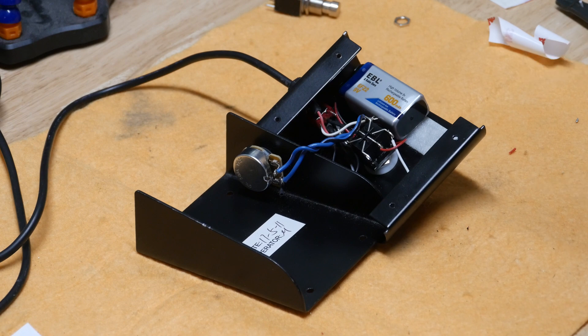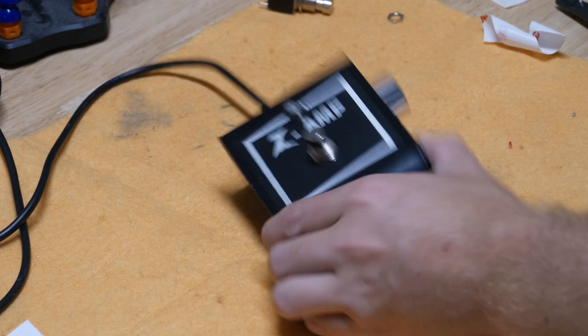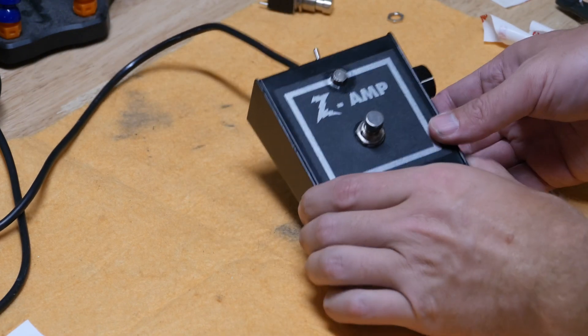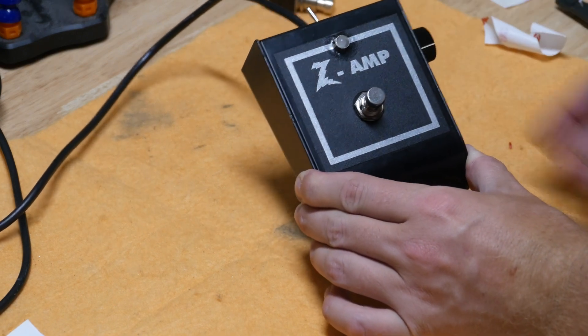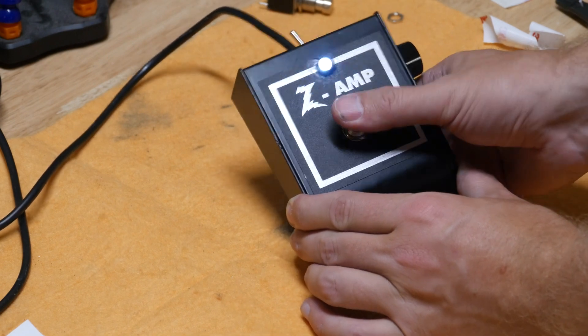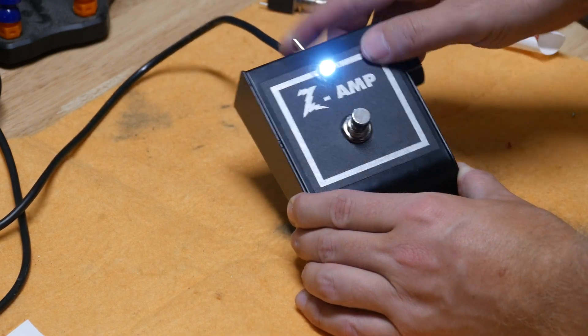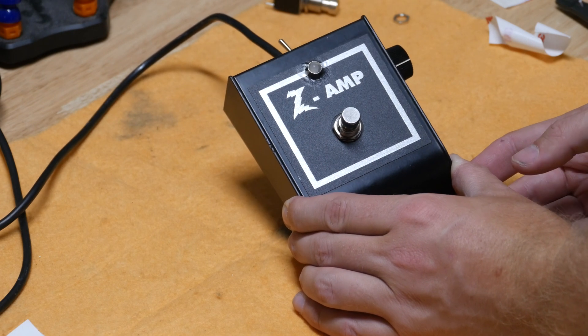Here it is apart and here it is put together. It's exactly as we started, except if you kick on the little circuit, now it tells you when it's on. That's pretty cool — built-in little safety. Very awesome.